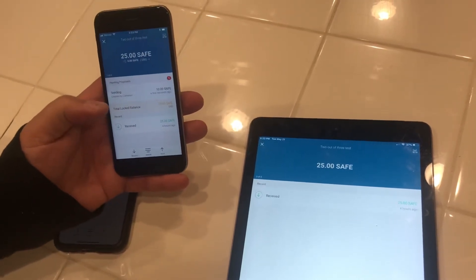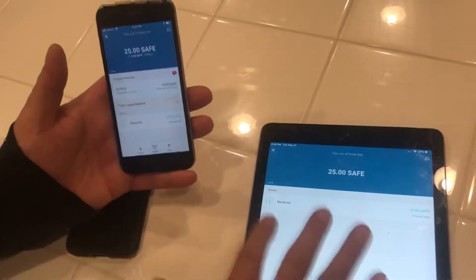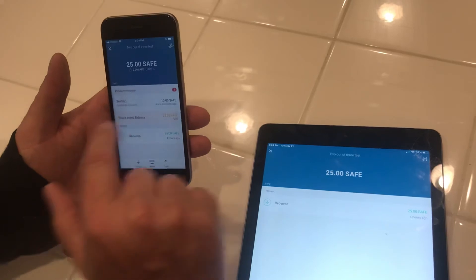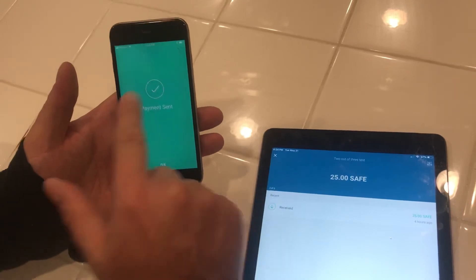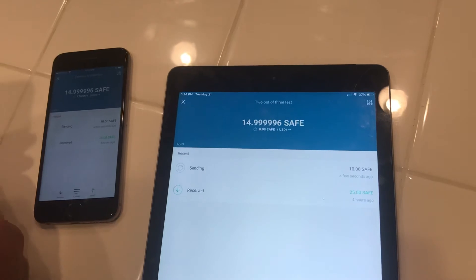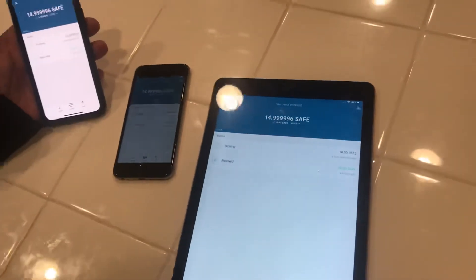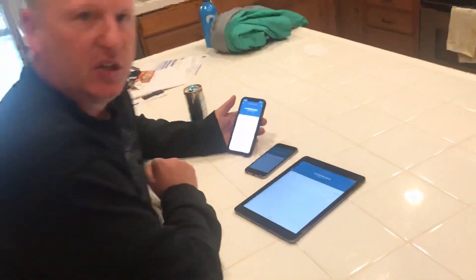This is actually the first time I've done the two-of-three proposal on the brand new wallet. Because the other device isn't updating fast enough — it's just a matter of when it contacts the servers — I'm going to go ahead and slide to send. I'm going to accept that proposal, and now the payment is sent. The send updates sometimes aren't always instantaneous. If you really wanted to be secure, you could have two or three different devices that you make part of a multi-sig wallet. There are just so many neat things about this wallet.